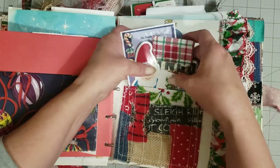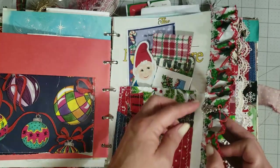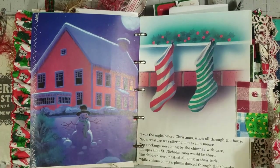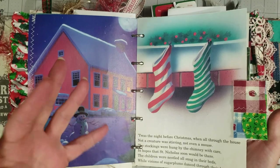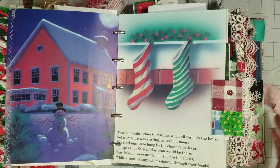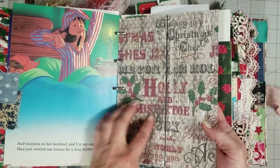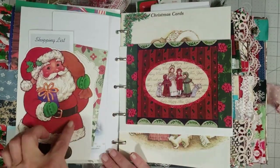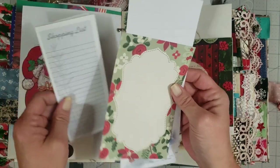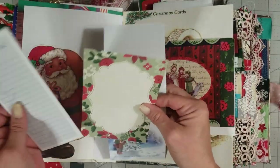I added in the whole story of 'The Night Before Christmas' — the whole book intact and in order — so you'll see all of those pages throughout the journal. You can actually read the story while you're doing your journal, or read it to your grandbabies. There's a page tab, some designer paper, and on the back another one of those Christmas cards we made into a pocket with a couple of little memo sheets, a shopping card, and a journaling card.